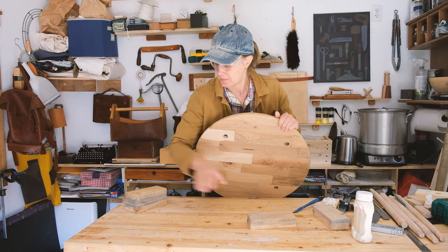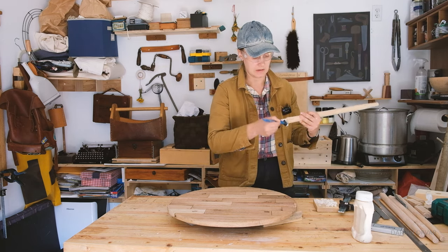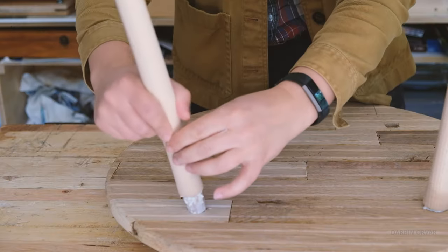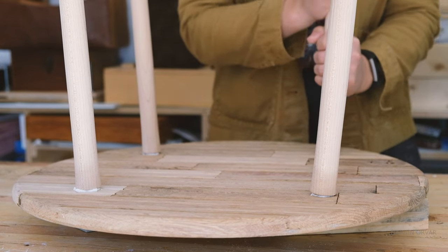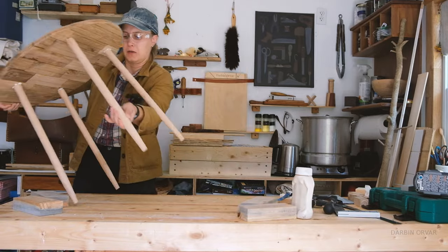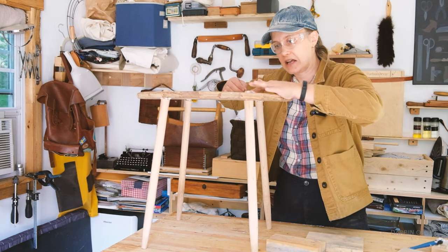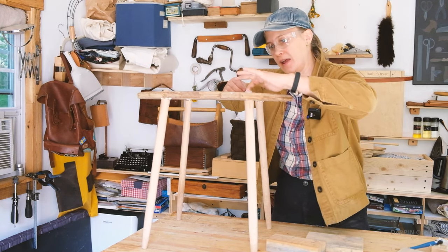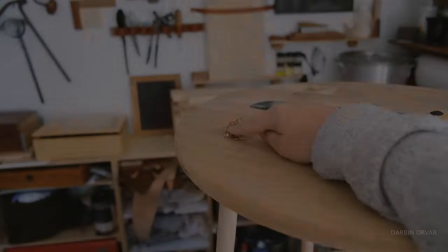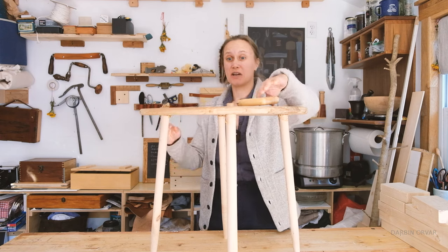Now we're going to glue in from the back underside - put one in after the other. I think it is rather sleek and elegant, very simple in a good way. I added a little bit of glue mixed with sawdust in some areas that were a little bit loose, but it dried beautifully.